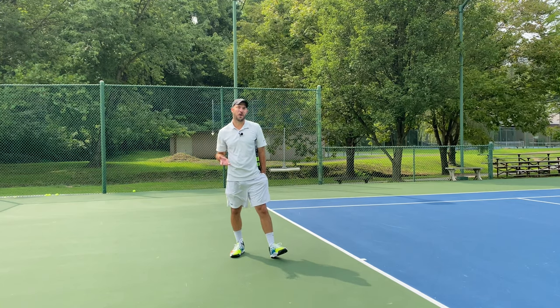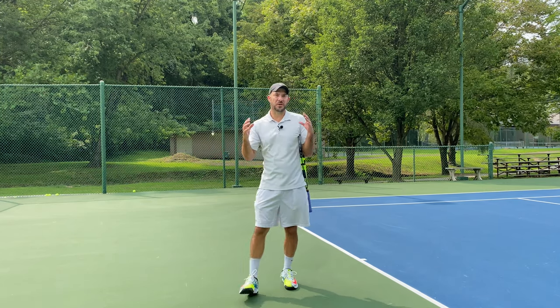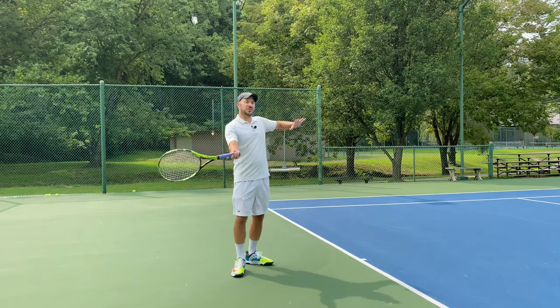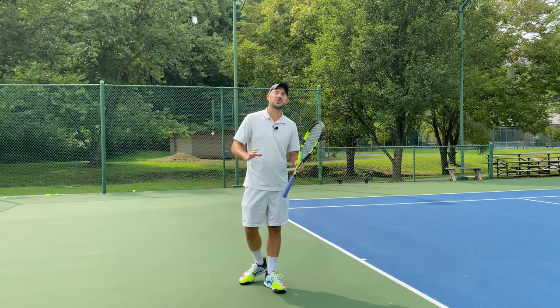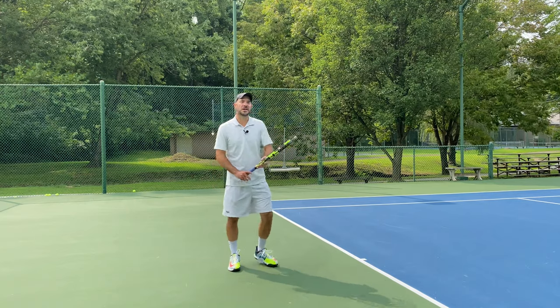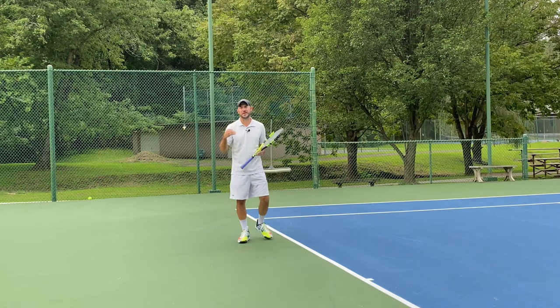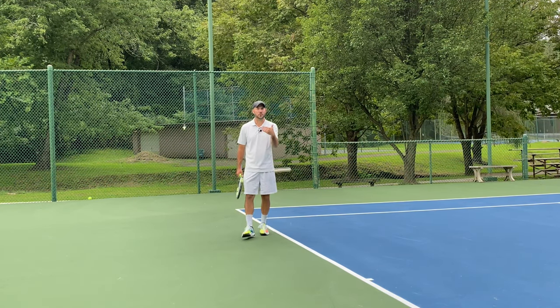Another way to handle a high ball — probably my second go-to — is to take the ball on the rise, though it requires a bigger change in my stroke. If I drive the ball and just tilt my shoulders, I'm not really changing that much. But now I'm going to take the ball on the rise. Some people hit a normal shot and try to time it up, but it's a lot harder. As soon as we recognize that ball is going to be high, we're going to try to move into the court and take it on the rise.